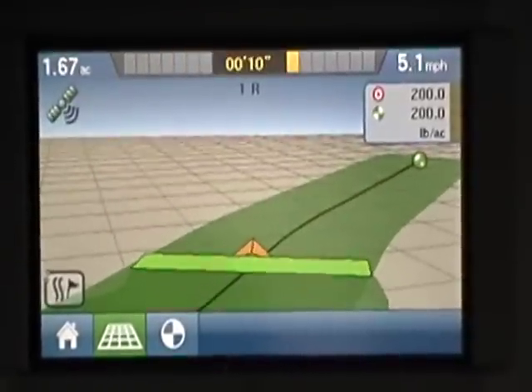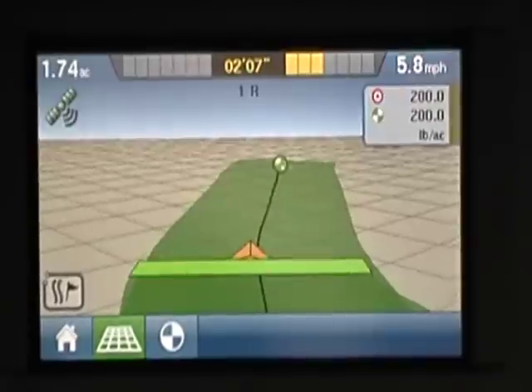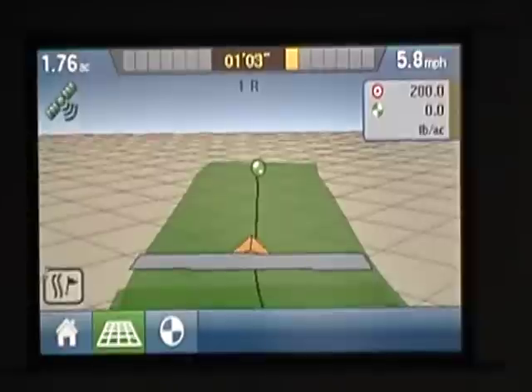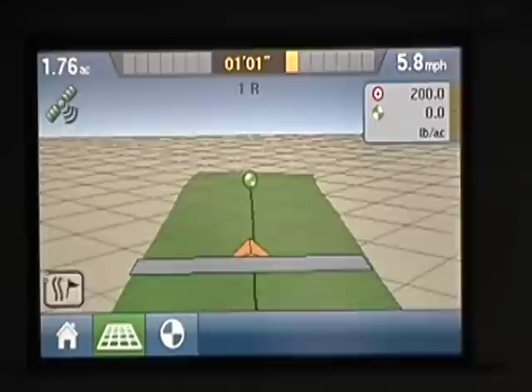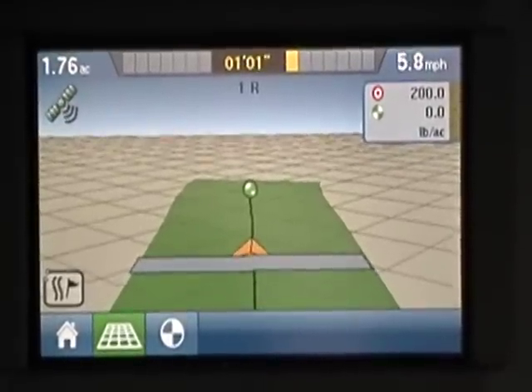So you can tell I'm double spreading right here — it's the only reason I've done that, to show you the difference. And then I turn my bed chain off right there and you can see the little green line where it's just single spread. That's pretty much curve guidance.